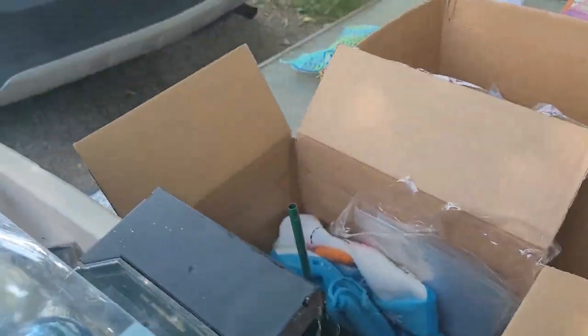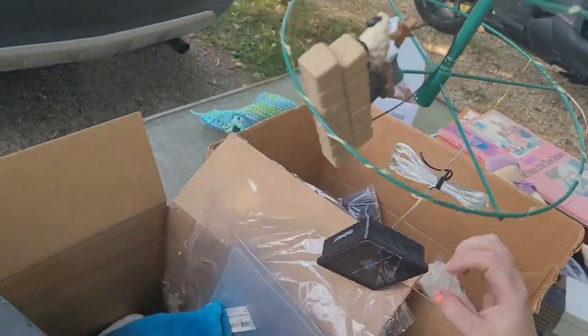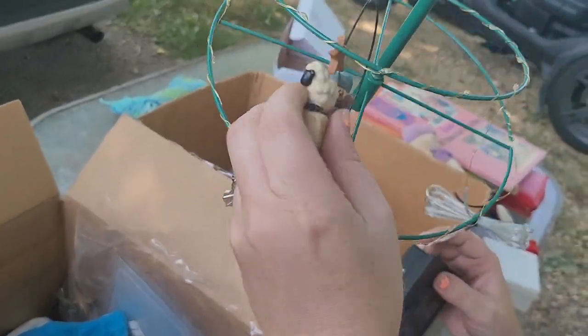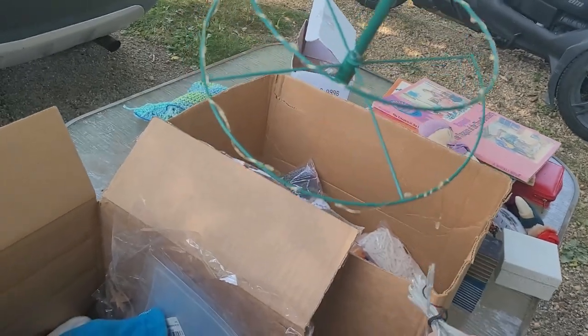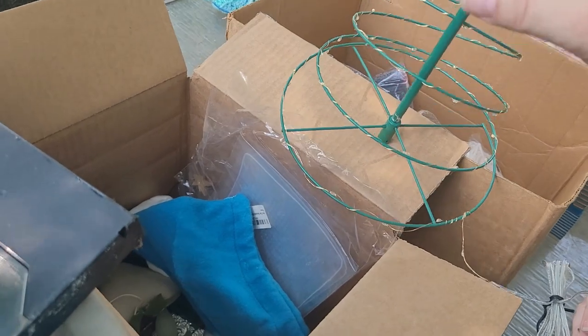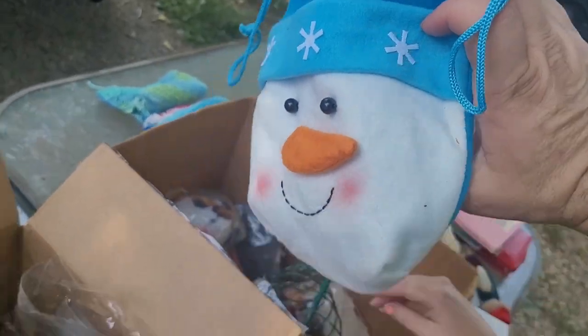Christmas ornament. We got a Christmas tree — I'm gonna grab the battery off of there. It's got the fairy lights on it. Set that there for now. We got a snowman bag.